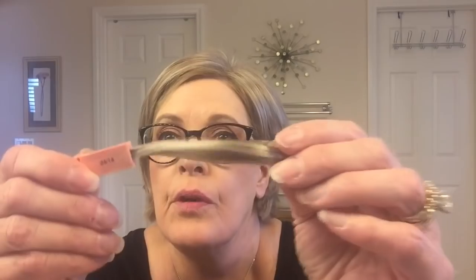Hey guys! I am here to do a wig comparison. I have two Ryans by Paula Young. This one I ordered back in 2012, so this is a six-year-old wig. I didn't wear it for a long time but I've recently rediscovered it and really like it. This one is in the color 2414 and it is a cool blonde mix with highlights.